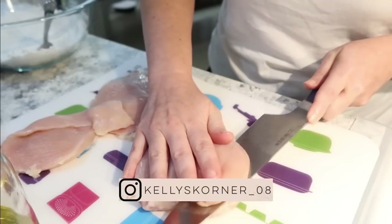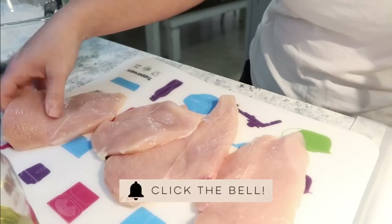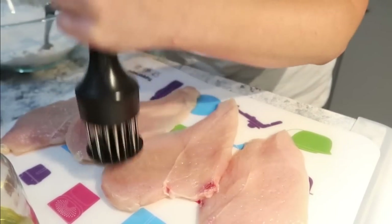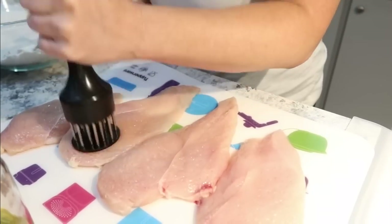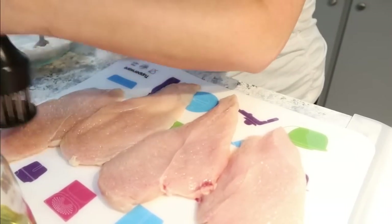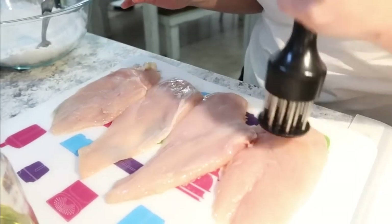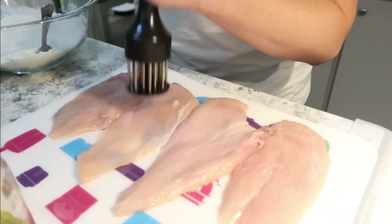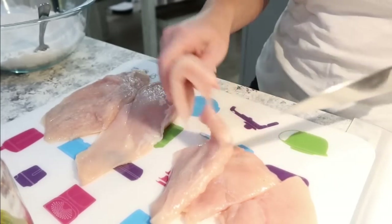The recipe actually calls for boneless skinless chicken thighs, but we had boneless skinless chicken breasts so that's what I'm using. I cut them in half, tenderized them, and then cut them in half again the other way so we'd have more chicken pieces — I wanted to stretch these two chicken breasts as far as possible. We dip them into the flour mixture and then drop them into a skillet to fry for about three to four minutes on each side, making sure the chicken reaches 165 degrees internally.